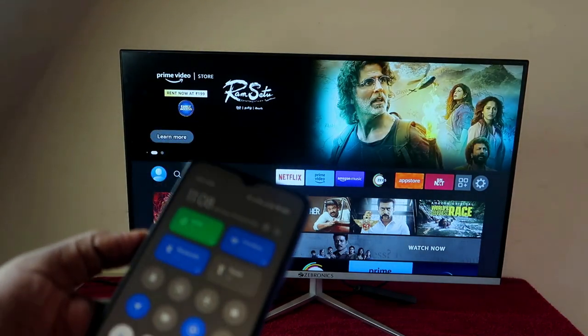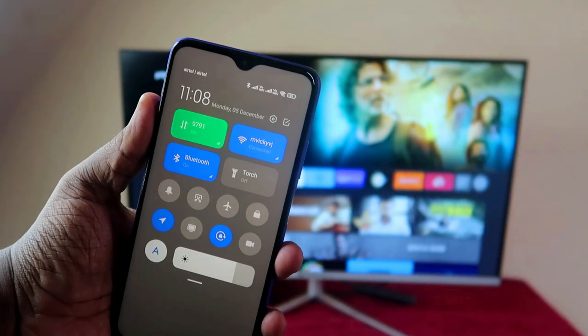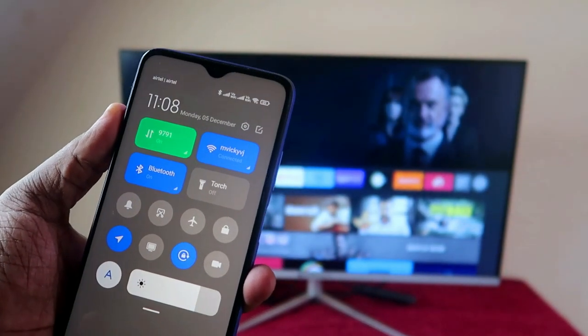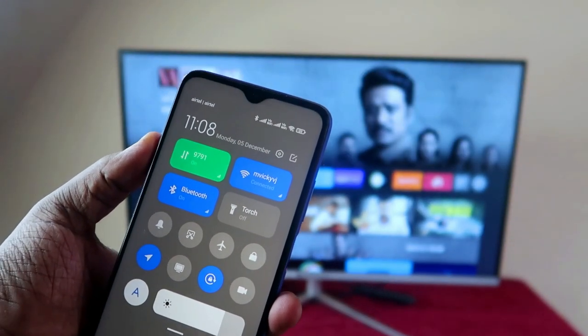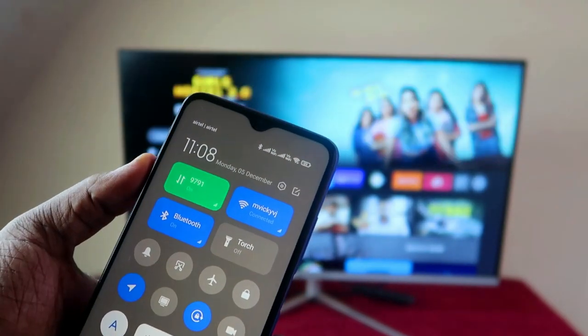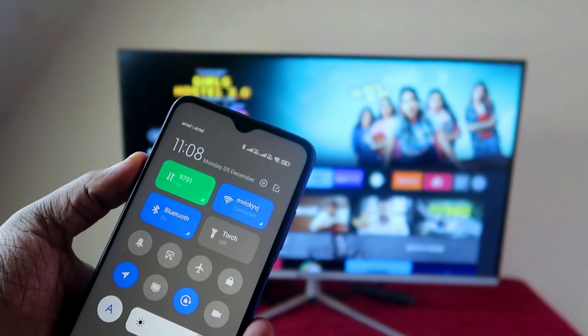The first thing is that you have to be connected to the same Wi-Fi network on both your smartphone and your Fire TV Stick. In case you don't have Wi-Fi, you can create a hotspot on your mobile and connect the Fire TV Stick to that hotspot.